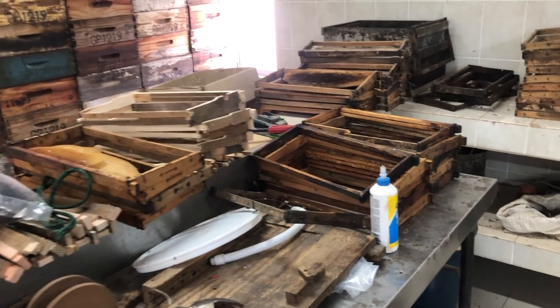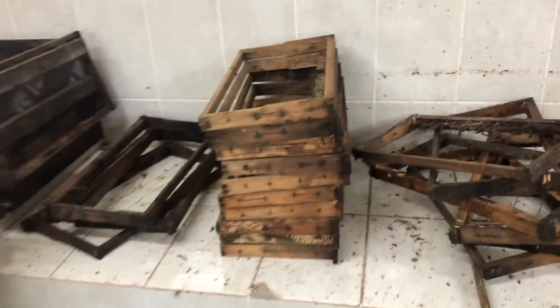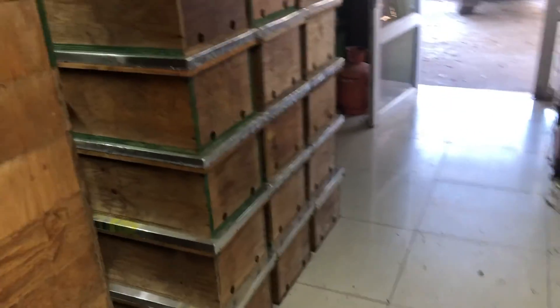We are busy preparing for trapping, getting all these frames ready, replacing broken wires, putting in new foundation. We've got a bunch of different hives we're going to be hanging in different trapping locations, from nukes to normal hives.